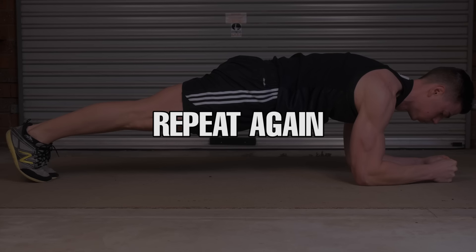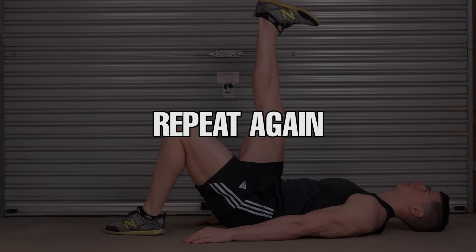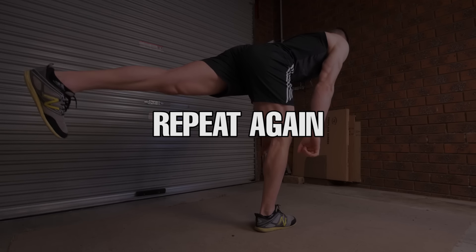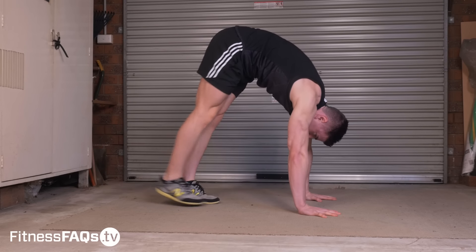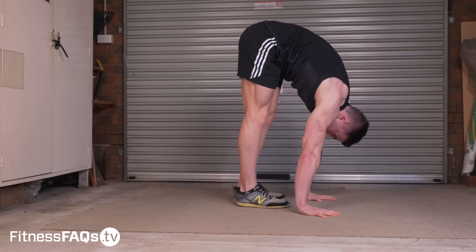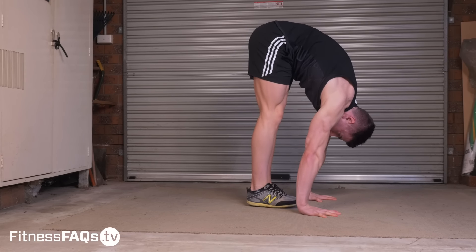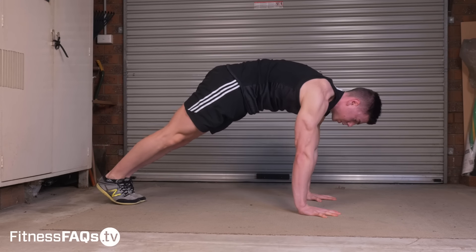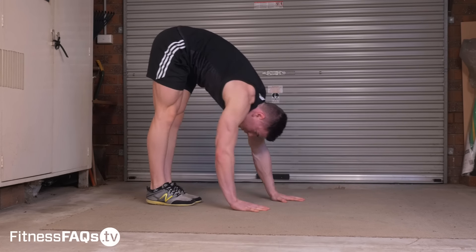I want you to repeat everything again, except for the foam rolling — we've already done that part. Just go through the stretches and the range of motion exercises. Now comes the fun part: let's play around with these inchworm variations to solidify our body working at extended muscle lengths, as well as solidifying that lumbopelvic control, so we can permanently be able to touch our toes and beyond.